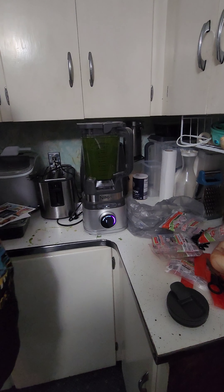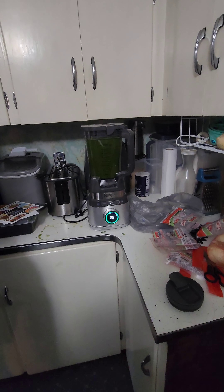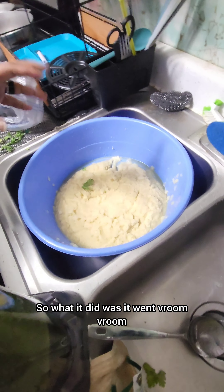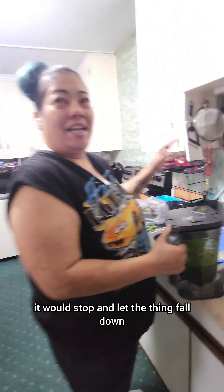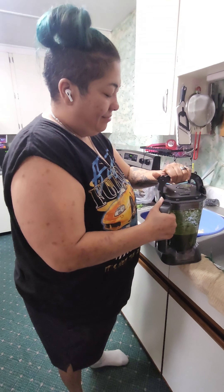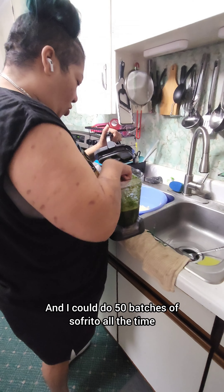Hopefully we don't have to buy no more lemons — buy no more! Nice! What it was — it's blend sense. So what it did was, it was vroom vroom, and then as it was just chopping it, it would stop and let the thing fall down, and then vroom vroom vroom, and then stop. With the garlic? Yep. Nice. Now I could do 50 batches of sofrito all the time.